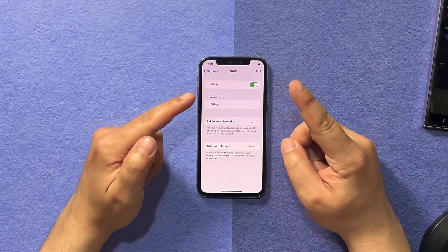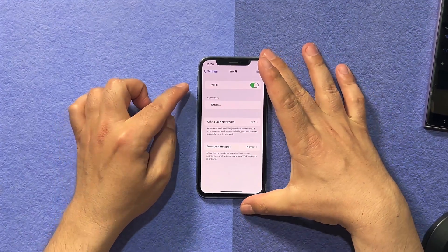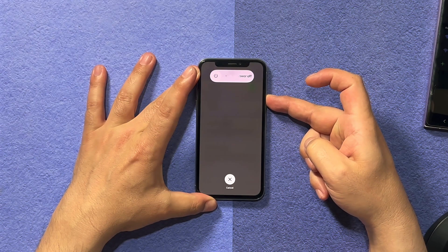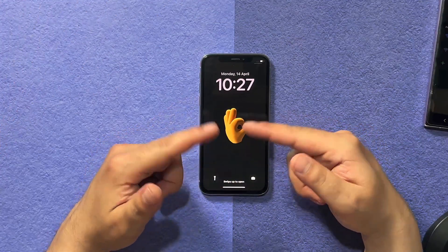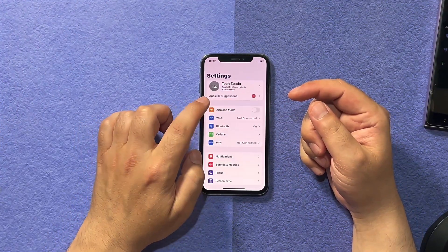Our first method is force restarting the iPhone. To do that, press volume up, volume down, and then keep press and holding the power button until your phone restarts by itself. When your phone has restarted, just swipe up and check if your Wi-Fi is working or not.